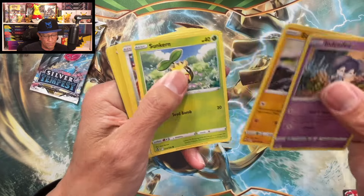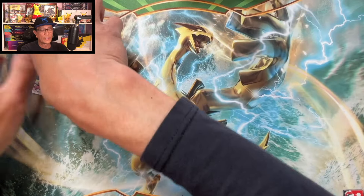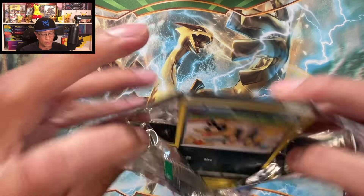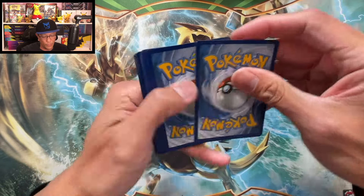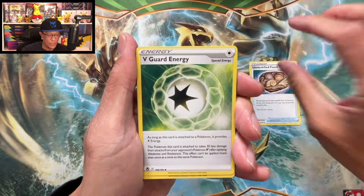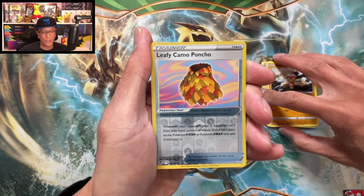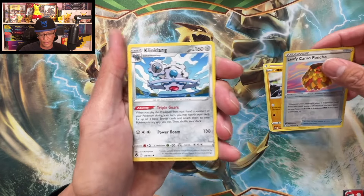Wow, the impossible just happened — Cobalion non-holo. All right, last pack! Let's do the card trick for this last booster pack of Silver Tempest. What an opening we just had — but it's not too late to pull another banger. Starting with fire energy — unidentified fossil, V-Guard energy, Torracat, Sandile, Swirlix, Merinc, Indeedee, Beldum, Leafy Camo Poncho reverse holo. Final card is Klang non-holographic.